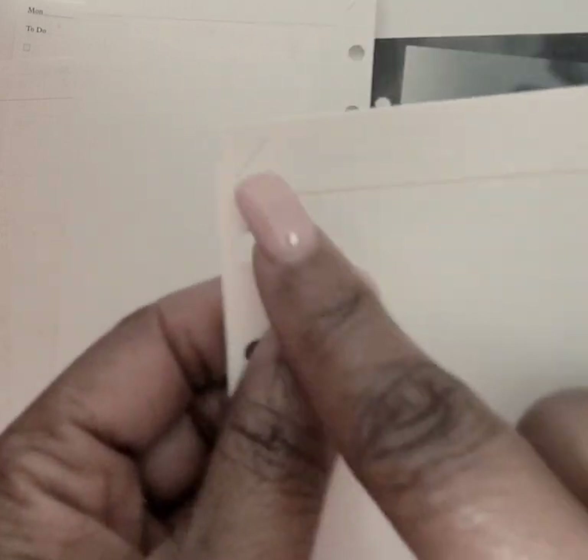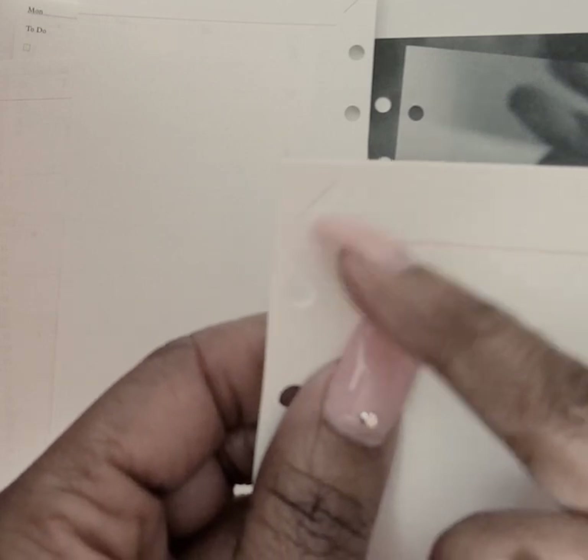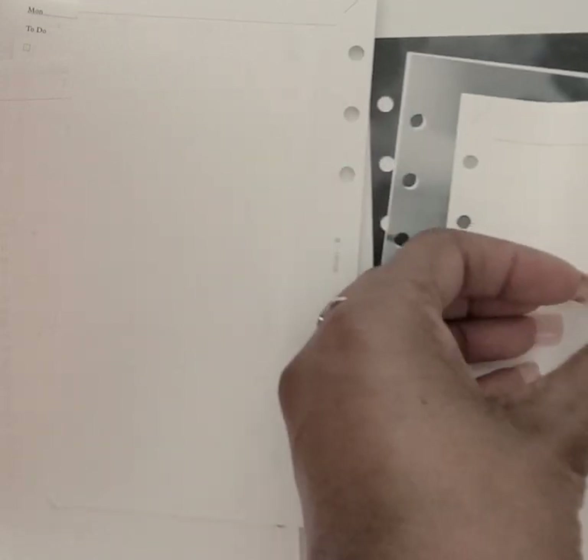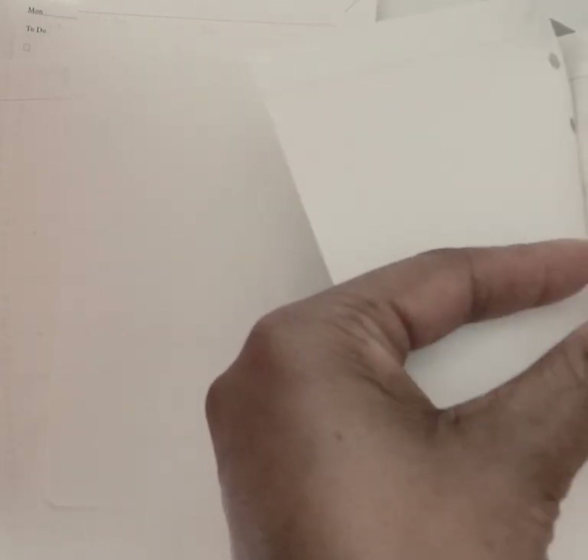After the monthly pages you get a couple of grid pages, and they have a small diagonal line so you can put your date, and then after that you get an age chart.